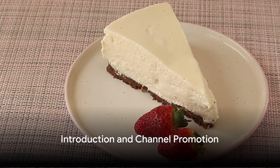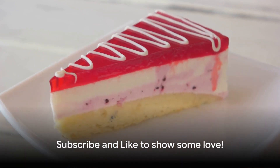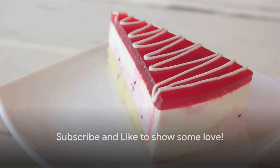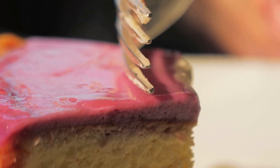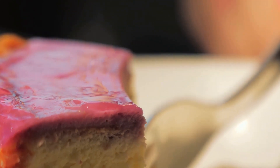Welcome! Today, we'll create a delicious cheesecake, perfect for four to five people. If you love cheesecake, don't forget to subscribe and click that like button to show some love. Share this video with your friends and join our channel for more tasty recipes.